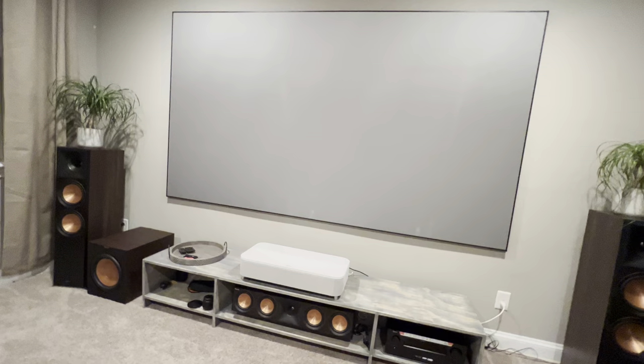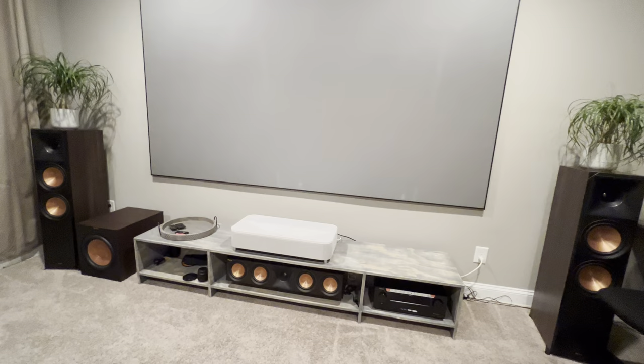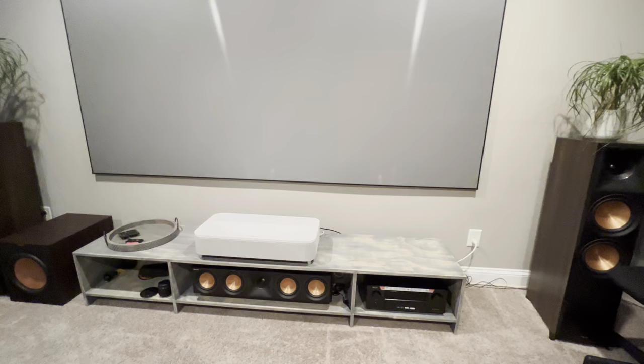Obviously, if you put the speaker behind an acoustically transparent screen, that's the perfect solution — if you can do that. Anyway, hit me a like or leave a comment about your journey with UST projectors, your table setup, or anything related. I'll be happy to respond. Have a great rest of your day. Bye.